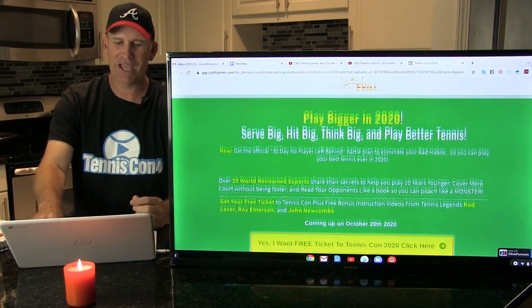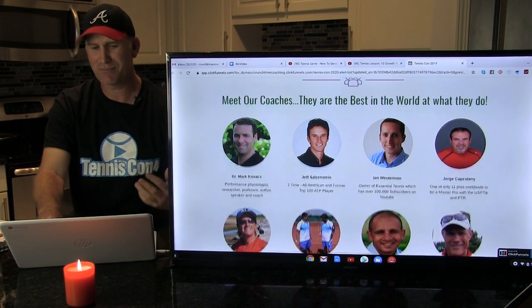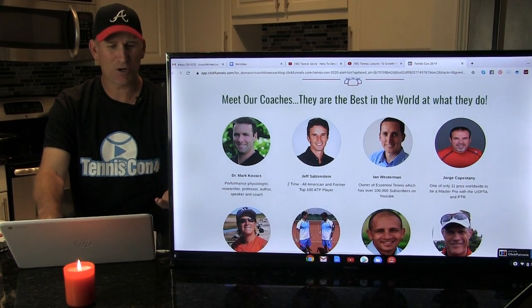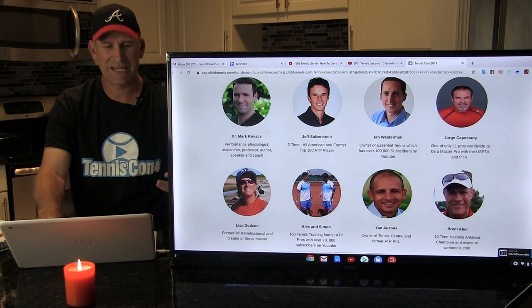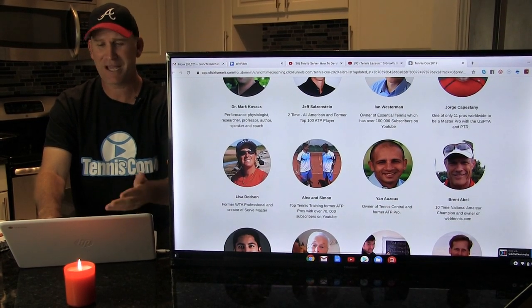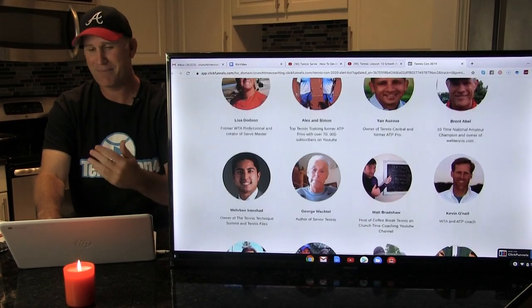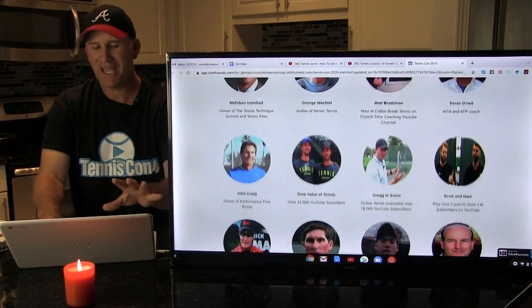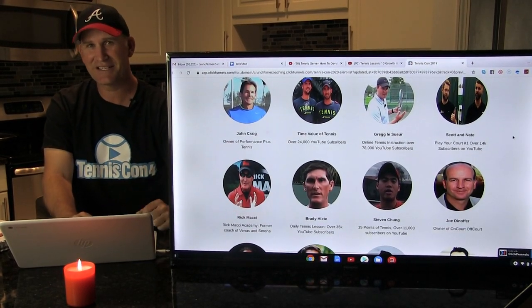If you scroll down this page, you can see some of our past TennisCon All-Stars, most of whom are coming back — Dr. Mark Kovacs, Jeff Saldenstein, Ian Westerman, Jorge Capistani, Lisa Dotson, Alex from Top Tennis Training, Brent Abel, and Matt from Coffee Break Tennis. Check out the page. Let's get into today's lesson.